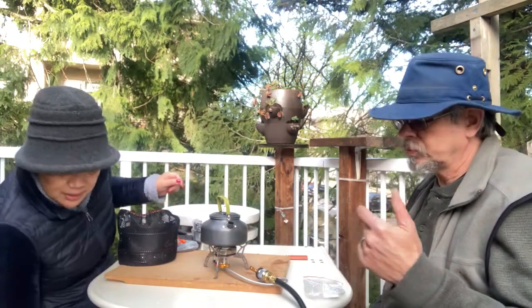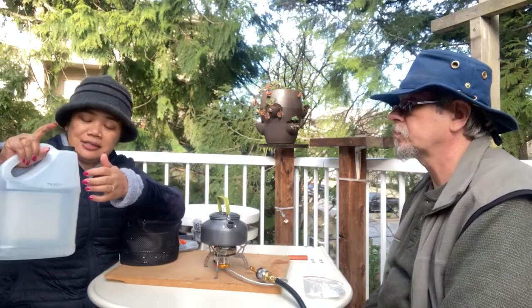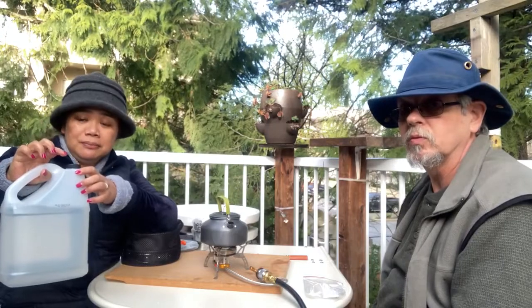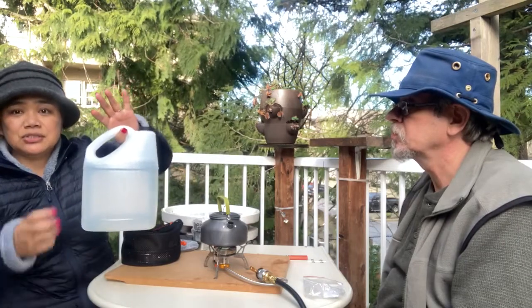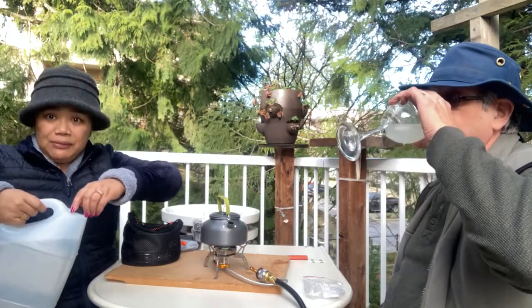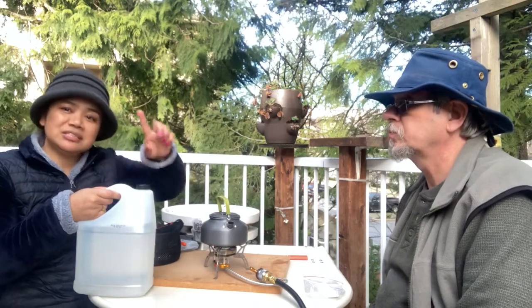Speaking of water — I always buy vinegar for cleaning because it's biodegradable. With this vinegar container, you can use them as your water container because you don't need to wash them to make sure they're safe. You can use your vinegar container as your water reservoir. It comes in four liters and it's not too heavy to take camping or keep around the house as an emergency reserve. I just put a date on here.